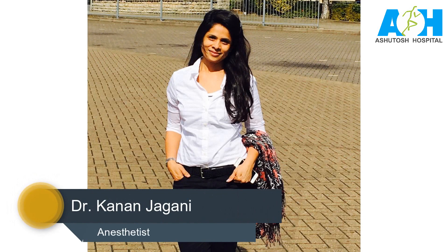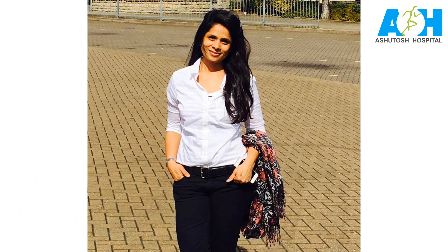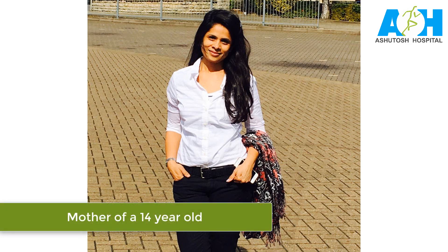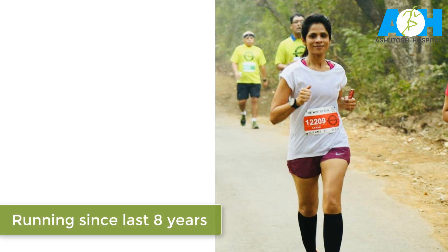Hi! Today we have Dr. Kainan with us. Those of you who didn't see her in one of our previous videos — she is an anaesthetist by profession and a mother of a 14-year-old. She is a trained classical dancer but she took up running only after 2010. She has run multiple marathons and also run a world major marathon.